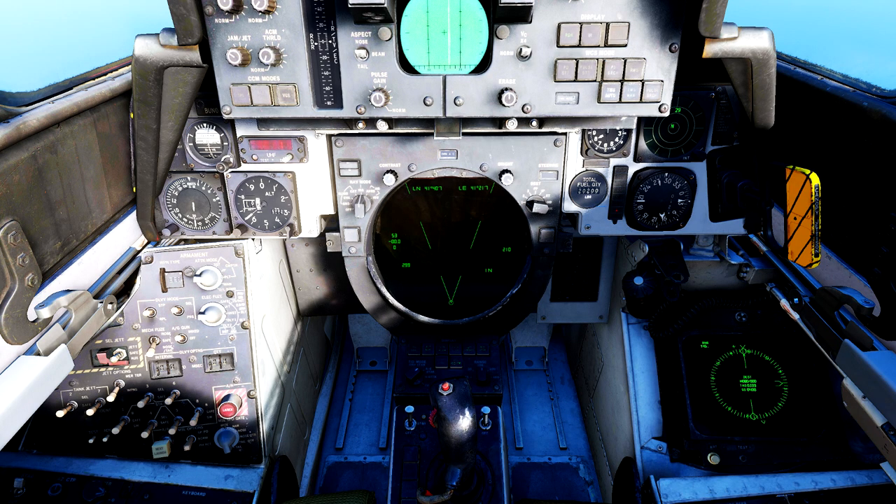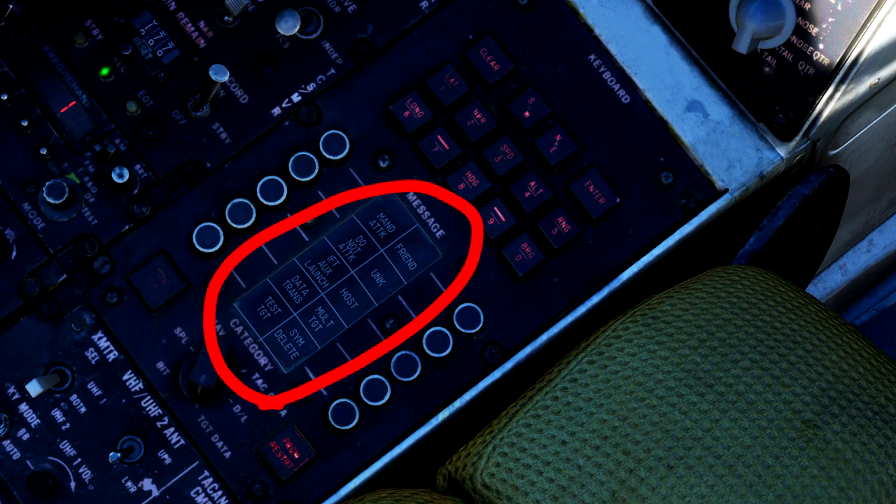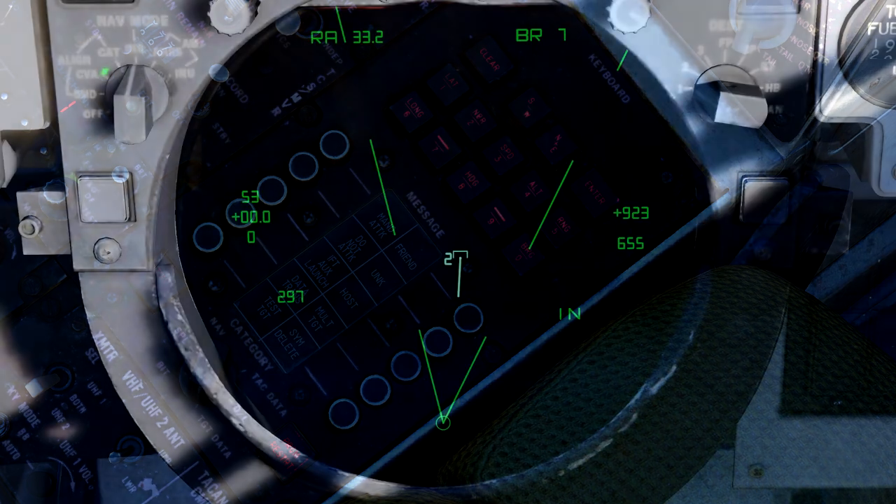The last bit of information we will discuss is how to IFF targets on the TID. First, you will need to have your CAP category set to target data. The CAP will now display 10 options, but the only ones you need to know right now are three: Friend, Unknown, and Hostile. Hitting these buttons will change the symbology of a hooked radar contact to that selected symbol. In this example, we have an unknown contact out in front of us, and I have hooked him using the TID cursor.